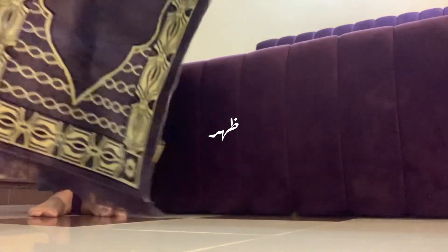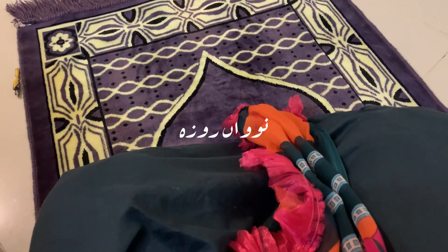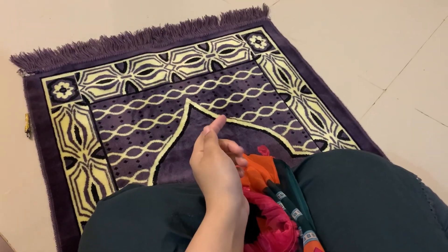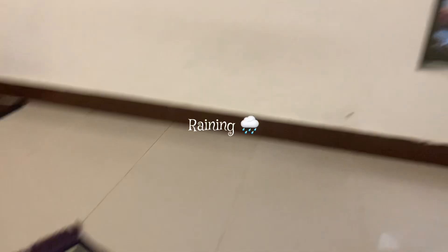Today was a very rainy day so I couldn't record anything. These are the clips from the ninth roza basically. I was just offering my Zuhr prayer and listening to the soothing sound of rain because it was giving me goosebumps — wow, what a sound it is.